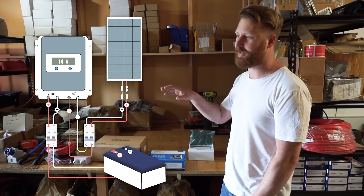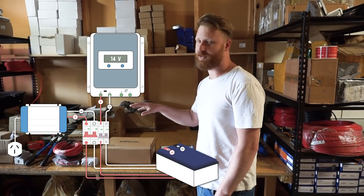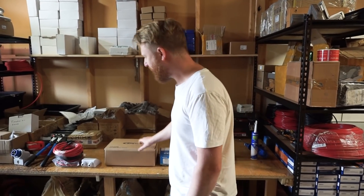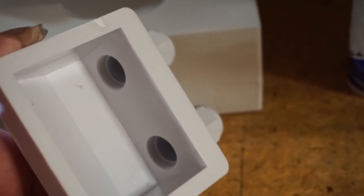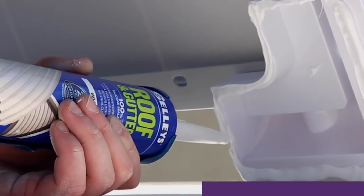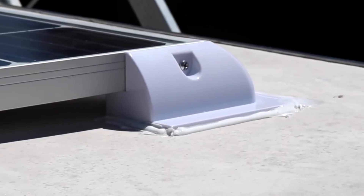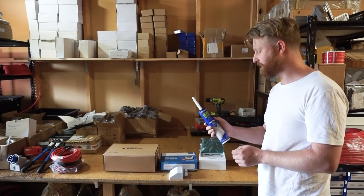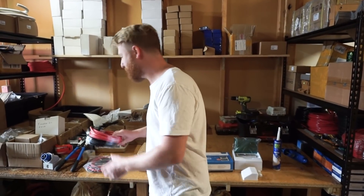Each kit comes with a charge controller, which converts the power generated from the panels down to a voltage and current suitable for the batteries, and an inverter, which converts the energy stored in the batteries into an AC waveform suitable for household appliances like a hairdryer or microwave. The Starter Kit includes mounts specifically designed for an RV — made of ABS plastic, designed to be glued to the roof. The sealant adhesive we use is Sealeys Roof and Gutter, a neutral cure silicone sealant and adhesive perfect for this kind of application and plastic.